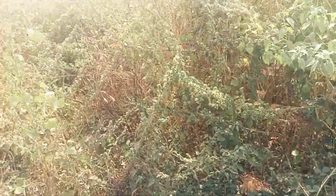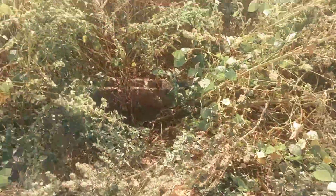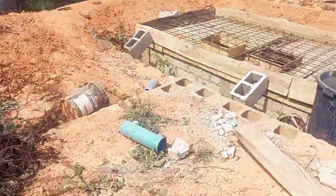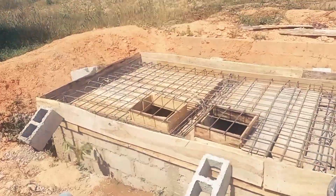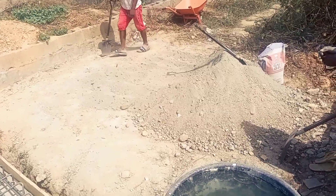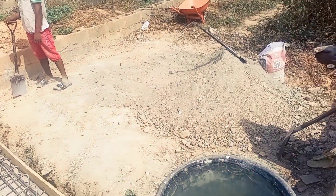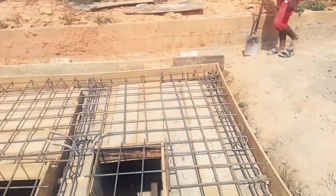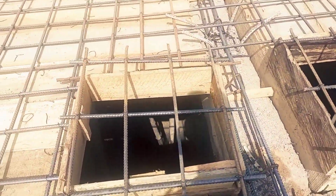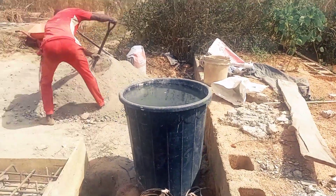I wish this bush was cleared so I could show you what it actually looks like properly. We're going to clear that today or tomorrow, then the building process continues after this is done. We're mixing the sand — we're going to have sand and stones as the concrete. We just finished mixing the sand and are bringing in concrete to add to fortify it. This is White Walls Apartments.